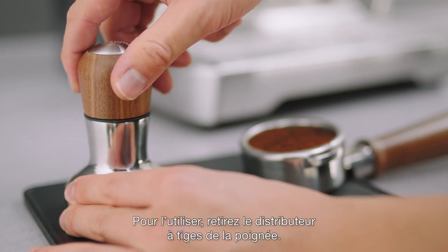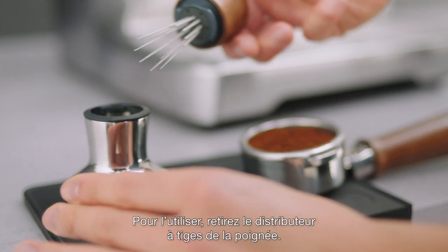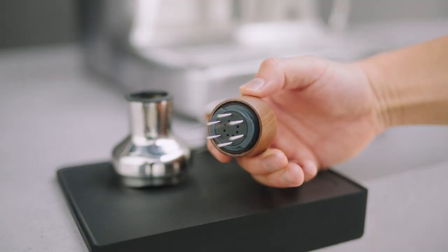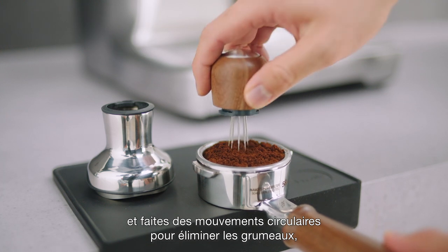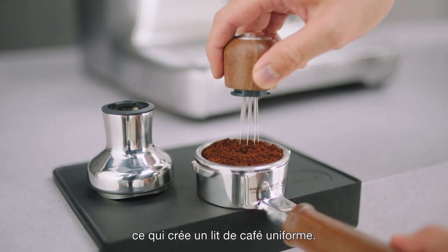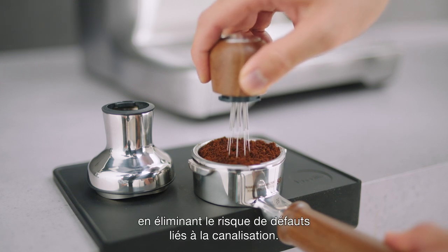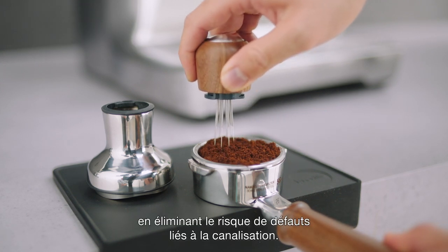To use, remove the pin distributor from the handle. Adjust the eight pins, angled or straight, and use circular motions to break up clumps, creating an even coffee bed. This creates a more balanced flavor by removing the risk of defects that come about from channeling.